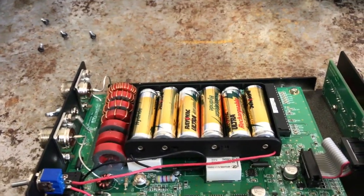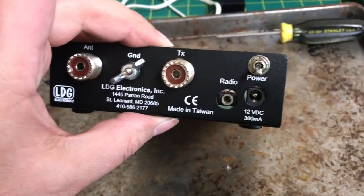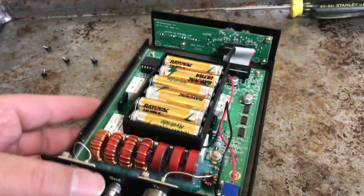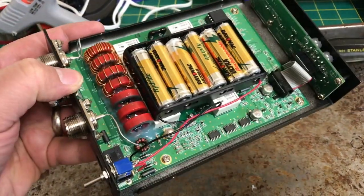There's one little issue with this tuner: sometimes when you tune up on six meters, the processor gets hung and the whole thing has to be powered down. If you're in the field, that's not easy to do when you've got a battery pack inside and have to disassemble it just to pop one battery.